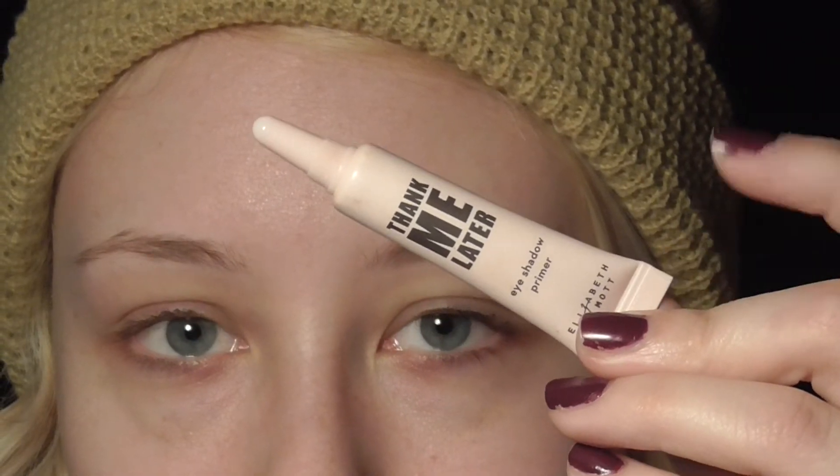So the first thing we're going to do is prime our eyes. I got this eyeshadow primer in my Ipsy bag and it is by Elizabeth Mott, and it is called Thank Me Later.